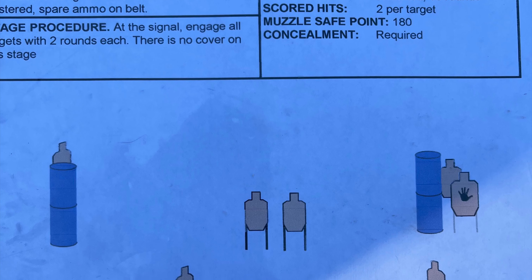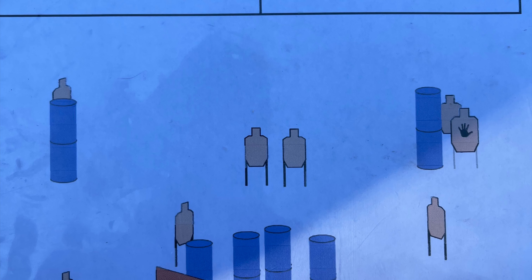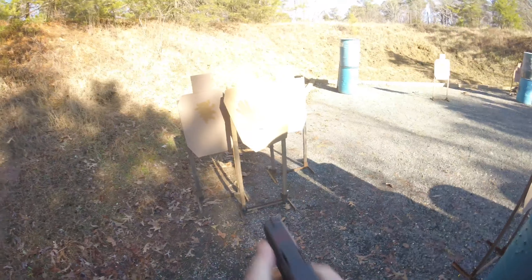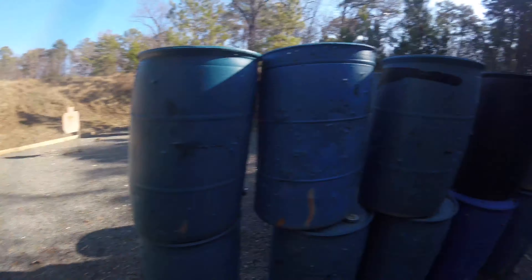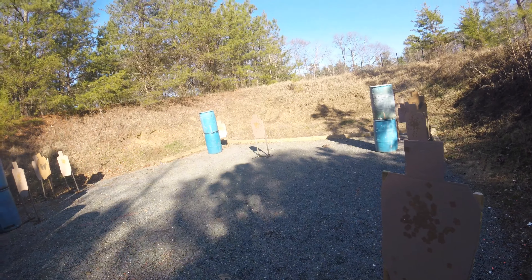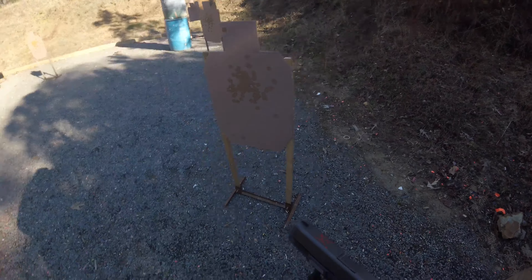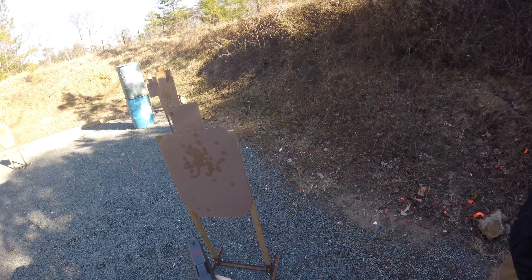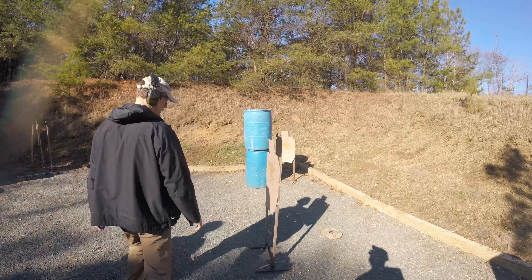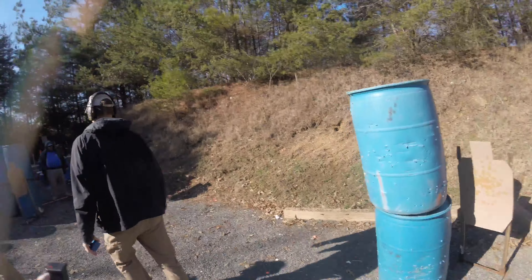Stage two was my worst stage — I came in thirteenth. Stage three was a really weird stage; they tried something new and apparently some other squads messed up how they ran it. You engage targets in the open, one through a port and a window, one off to the right, and I timed my magazine change wrong again. Then you run way out in the open and engage the last two. Some people apparently just ran by the ports and engaged everything in the open — the stage descriptions kind of got confused between squads. I ended up coming in ninth on that stage, about middle of the pack, and I think I ran it the way they wanted.